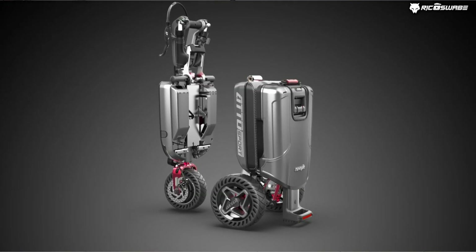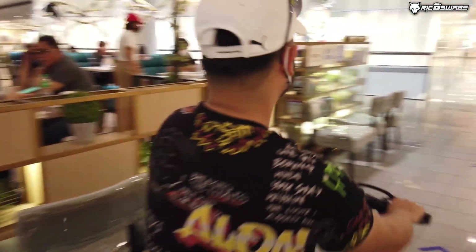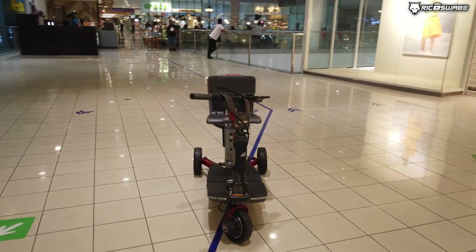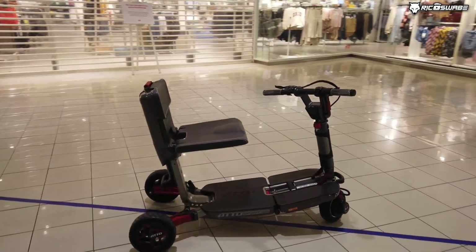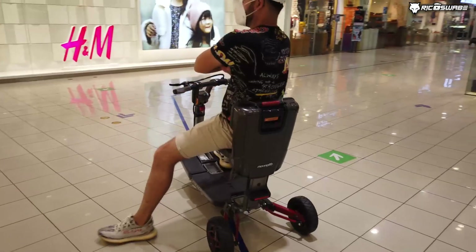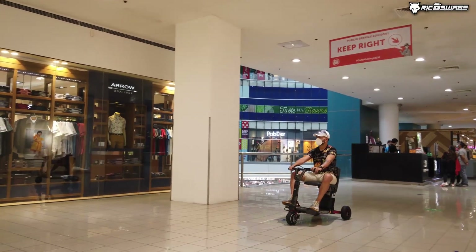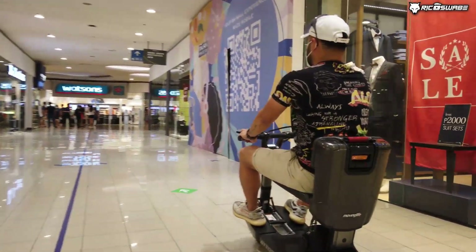Pwede ito even sa mga regular people na ayaw masyadong magkaroon ng effort sa mga pupuntahan, ayaw gaanong pawisan. Siyempre, may time na gusto mong mag-exercise, may time rin na gusto mong relaxing lang. At the same time, pwede rin ito sa mga taong disabled or may disability — actually, mas para dun ito. Para rin sa mga senior citizen na mabilis mapagod. Pwede natin ito dalhin sa mall, sa garden, pag nag-iikot-ikot ka lang. Even sa sidewalk, sa loob ng mall, basta sa lahat ng may mga kalsada. Kasyang-kasya ito at maganda yung definition and dimension nito.